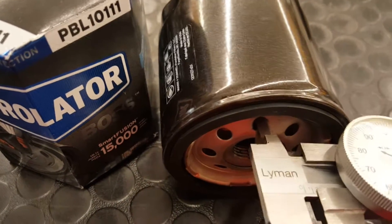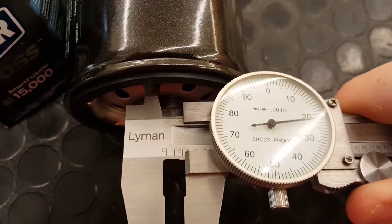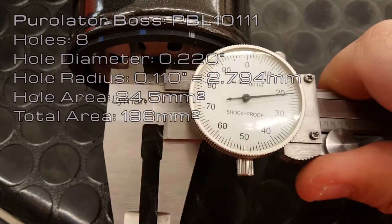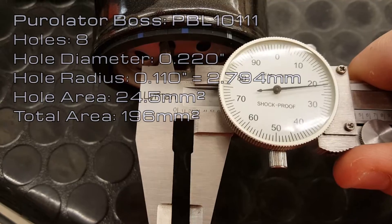The hole diameter on this one is 0.22 inches, which means the radius is 0.11 inches. I converted this to 2.794 millimeters. The area of the hole is 24.5 millimeters squared, which means if you multiply that by the total number of holes, you'll have a total area of 196 millimeters squared.